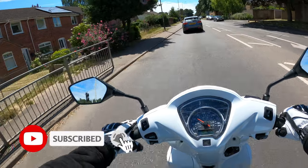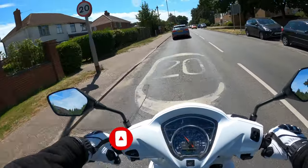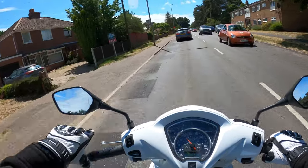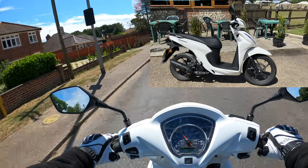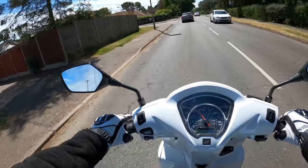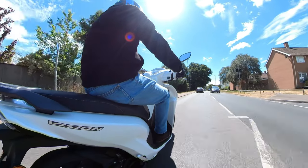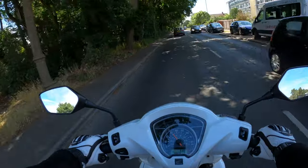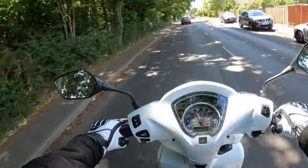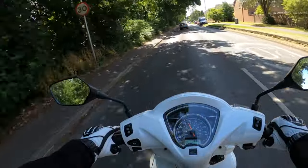Welcome back to the channel. Today we're out on another review - the Honda Vision 110, a 110cc scooter. I've ridden quite a few of these little scooters and I must say I quite like the simplicity and the ease of the ride. It's not really too much to think about when you're riding. Very nimble little bike, this - I think it only weighs about 100 kilos, that's the curb weight.